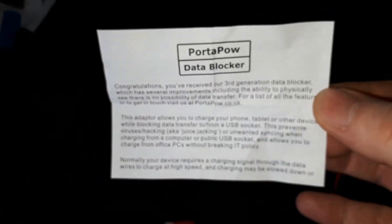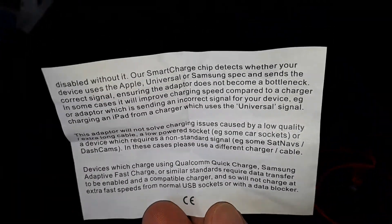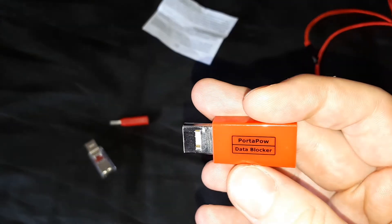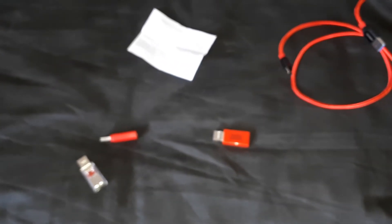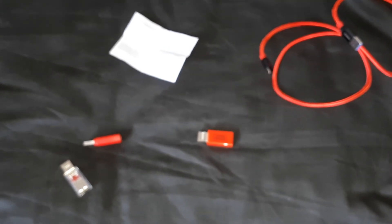Just before we go, this is the little leaflet you get with it — if you want to have a quick read, you can pause the video. It's very simple but extremely useful. If you have phones or tablets and you want to charge while you're out and about using other sources of power, get yourself one of these seriously. You don't want to have your data hijacked or have someone watching you type in your credit card number while you're buying things. If this video has been useful, please like, subscribe, and I'll see you on whatever the next video happens to be about. Thank you.